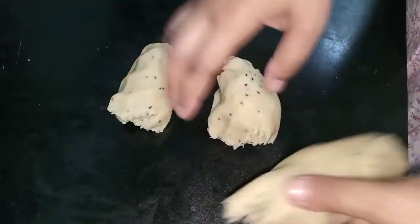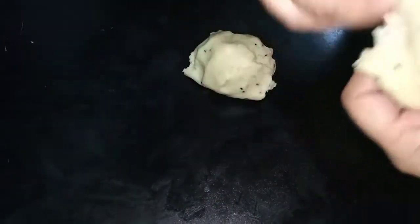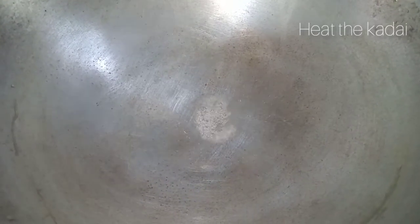I will put it in the oven and then I will put it in the oven. I'm going to make it a little bit.